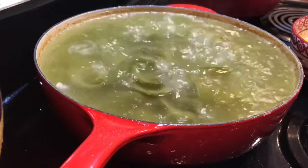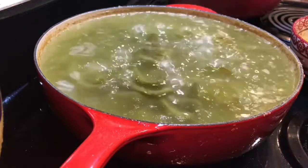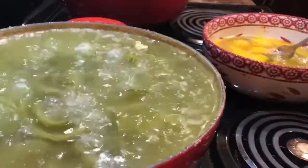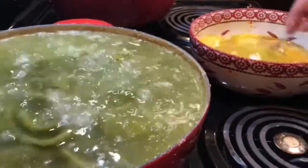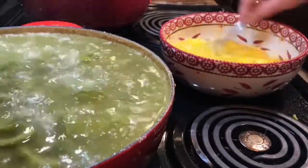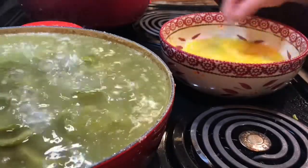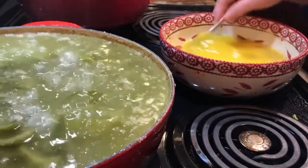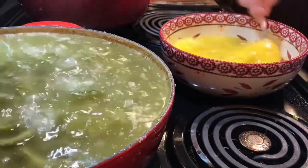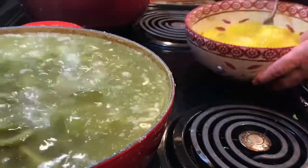You want to add salt and pepper to the eggs and then beat them. I added the salt and the pepper — you don't want to put a lot because we already put it in with the peppers. So we're going to beat this real good and set it aside, because now we need to start taking some of this oil out.